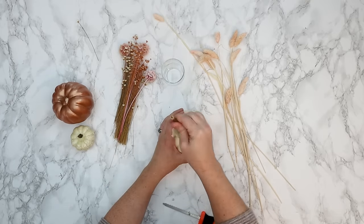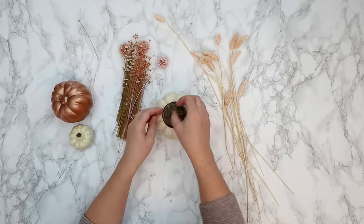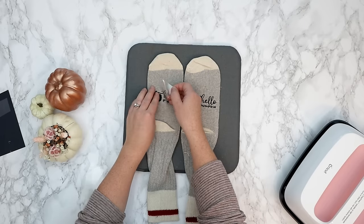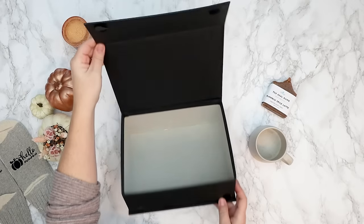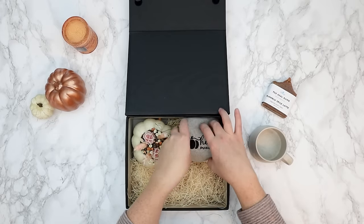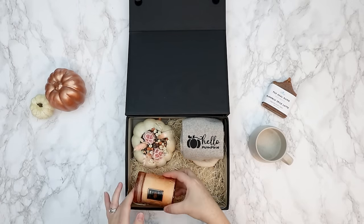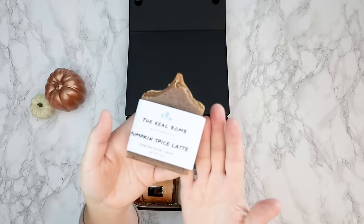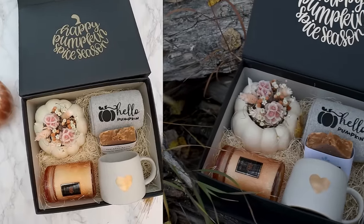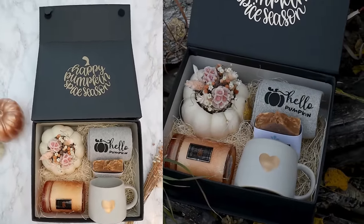For this next one, I'm hollowing out a baby pumpkin, putting a jar inside, and adding some dried flowers to make a cute little arrangement. Now I'm using my Cricut to create some little pumpkin socks and I'm adding everything inside this upcycled gift box with a little bit of packing straw, a beautiful candle, a mug, and some handmade soap. Adding a deckle to this box as well - this is a beautiful gift for that pumpkin spice lover in your life.